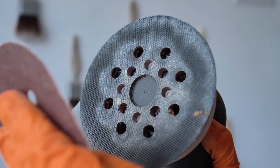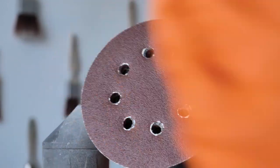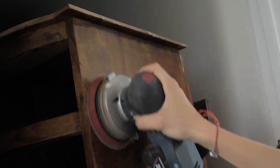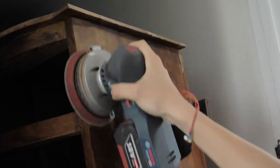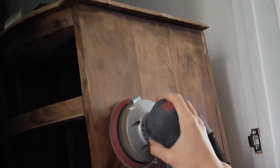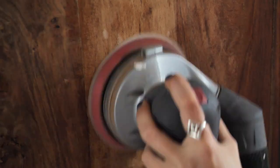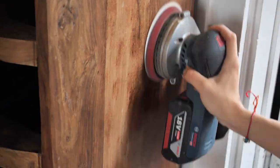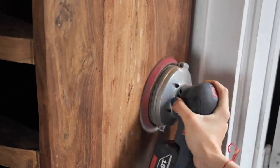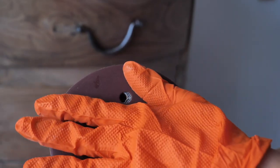We use the circular sanding machine on the straight surfaces like sides and the top, and it should go really quick. Of course we switch to a 400 grit to smooth out the wood.